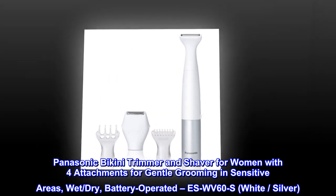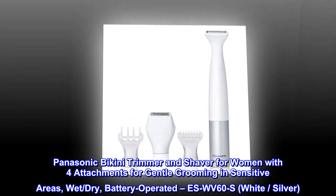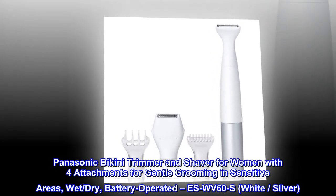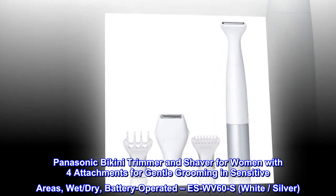Panasonic Bikini Trimmer and Shaver for Women with 4 Attachments for Gentle Grooming in Sensitive Areas. Wet, Dry, Battery Operated. Model SWV60S, available in White and Silver.